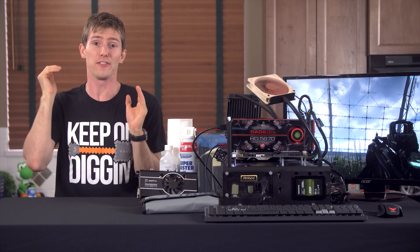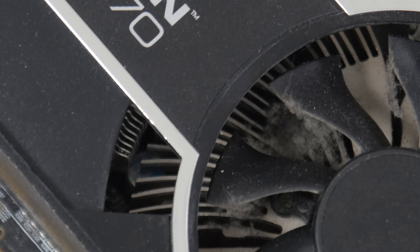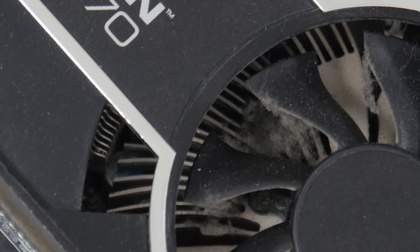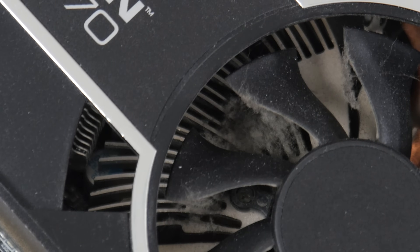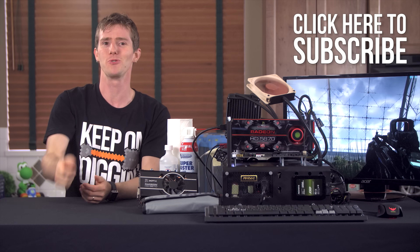When our graphics cards get so caked up with dust and gunk that gaming performance and cooling suffers, or they get louder, we finally break out the cleaning supplies to restore them to their original glory. You still with me? All right, so let's do that then.